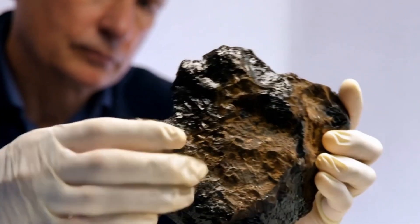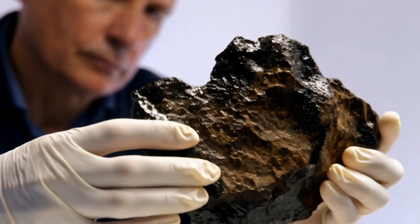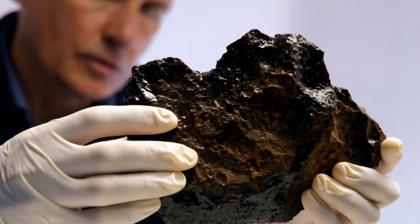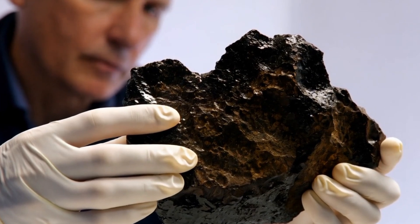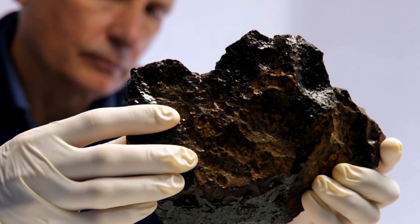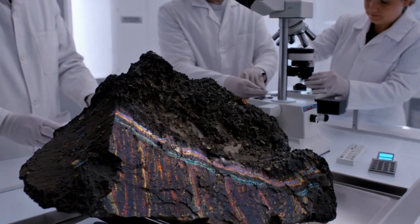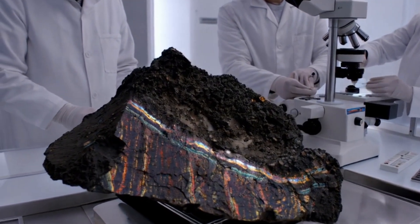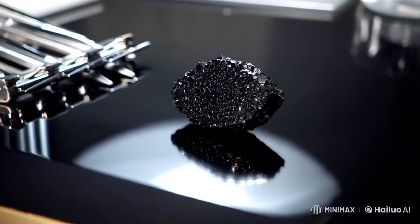1. Water test. What it tells you: density. Real diamonds are dense and will sink. Steps: 1. Fill a glass with water. 2. Drop the stone gently into the water. Result — sinks quickly: possible diamond. Floats or sinks slowly: likely not a diamond. Carbonado is often more porous than white diamonds but still dense enough to sink.